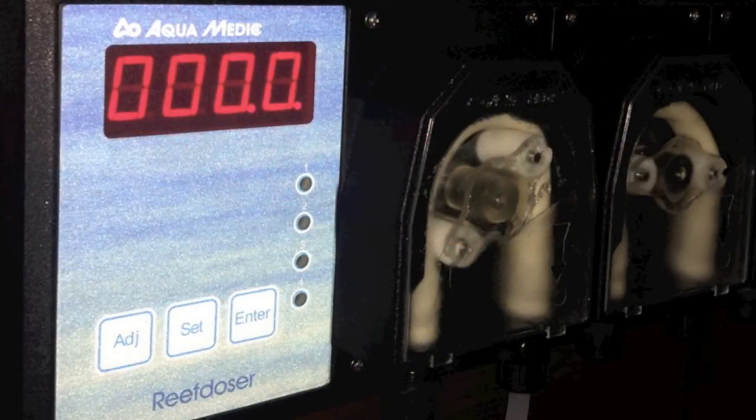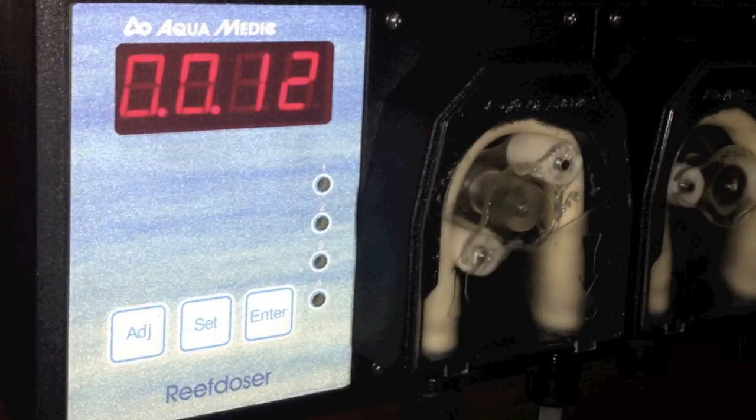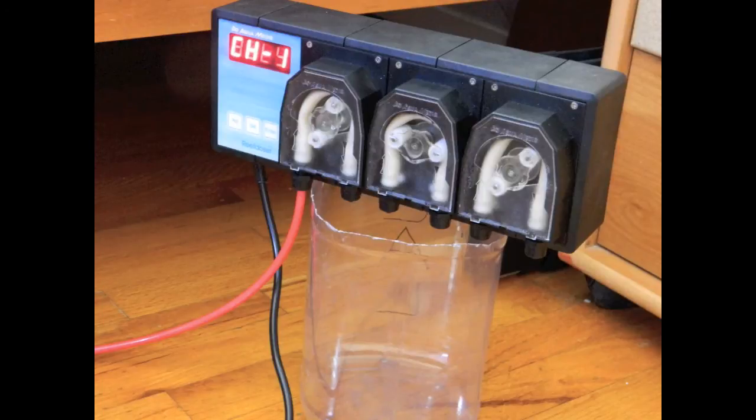Now that we've programmed how often we want the pump to turn on, we need to tell it how long to stay on. This pump has six numbers but can only show four at a time: the first two are for hours, the second two for minutes, and the last two for seconds. You program it the same way as before. I programmed it to stay on for just about 12 seconds. Press Enter when you're done and the pump will be set. Don't forget — as soon as you press Enter on that last step, it automatically turns on and starts its timer from right there.